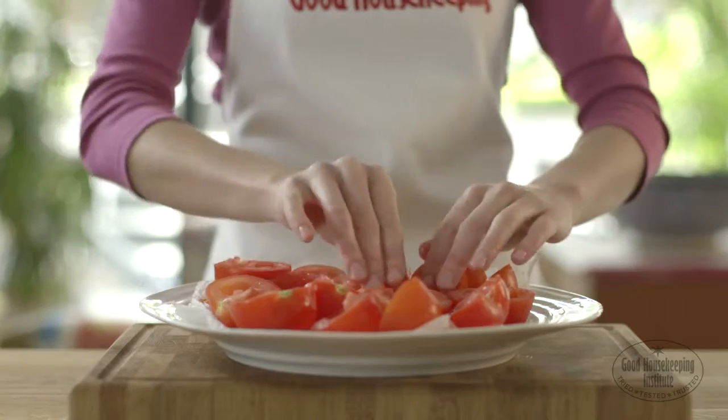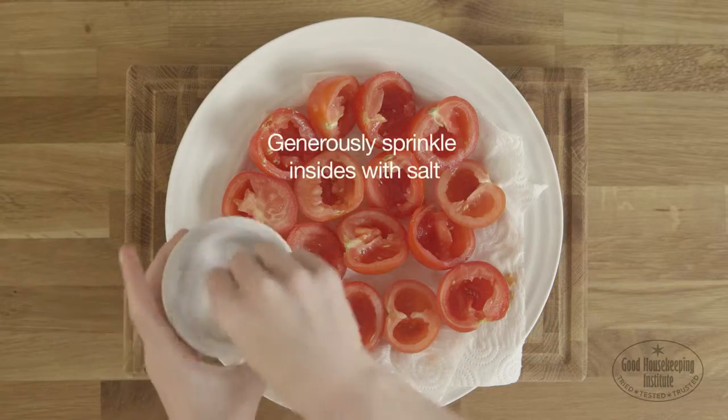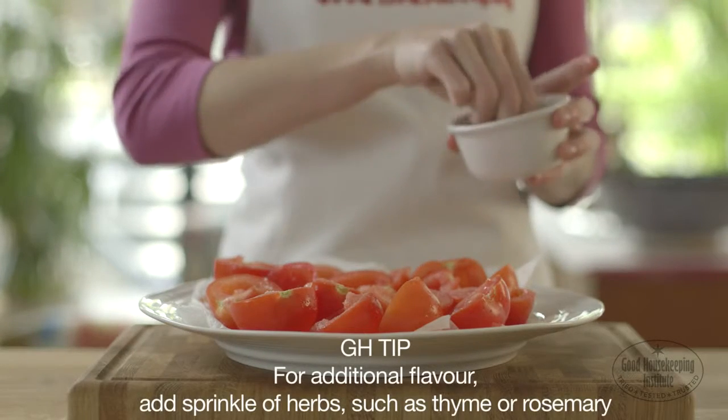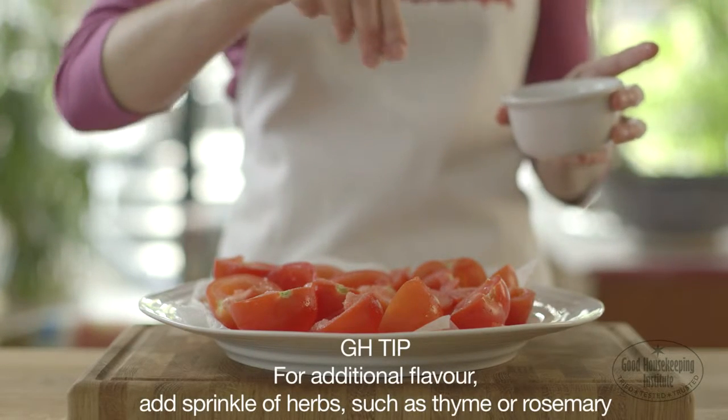Then turn them over, cut side up, and generously sprinkle the insides with salt. For additional flavour, add a sprinkle of herbs, such as thyme or rosemary.